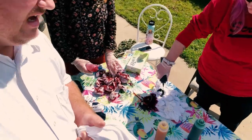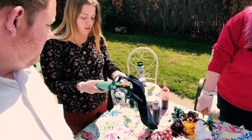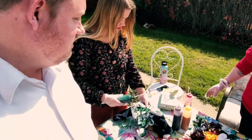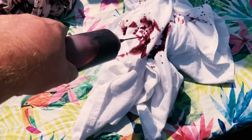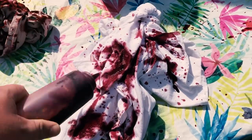Oh my gosh that looks like blood. That's what I was thinking — I was like, wait, blood? Okay so I tied it, I tied a knot in one of them. So now what do we do? Can I get some colors? You just spray? Can I have the red one? I want to make it look like blood again. Oh my gosh it does look like blood. It's spooky. And yellow.